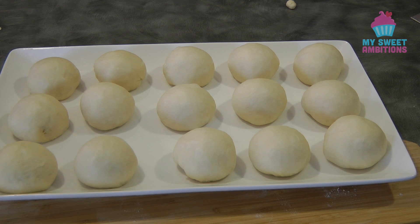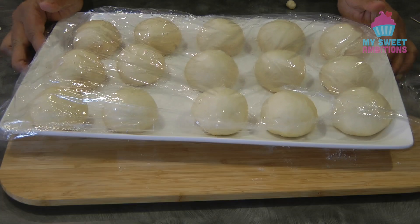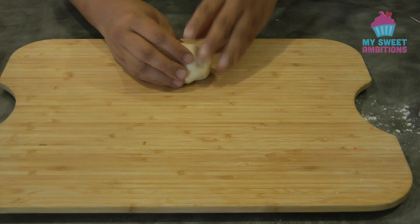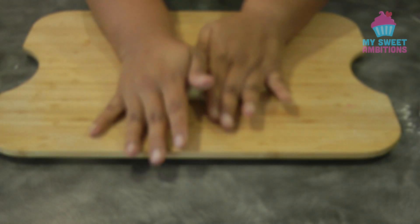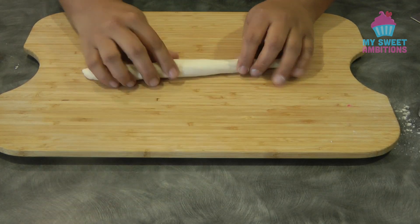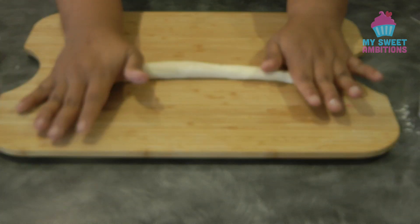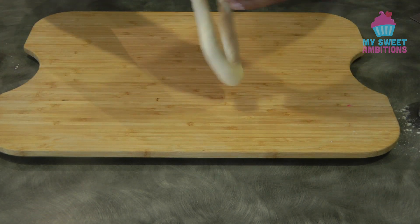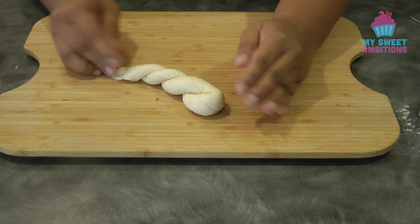Shape all the dough into balls and cover with cling wrap so they don't dry out while shaping. Take one piece of dough and roll it starting from the middle into a string shape, making sure to distribute the dough equally, about 10 to 12 inches long. Once you reach the desired length, hold one end and start twisting the dough until you feel tension, then fold and seal the ends together.